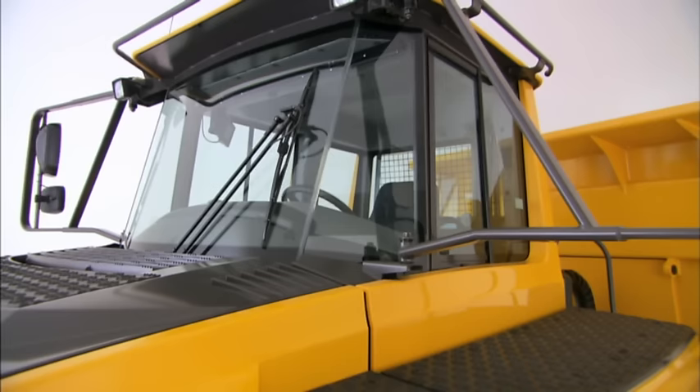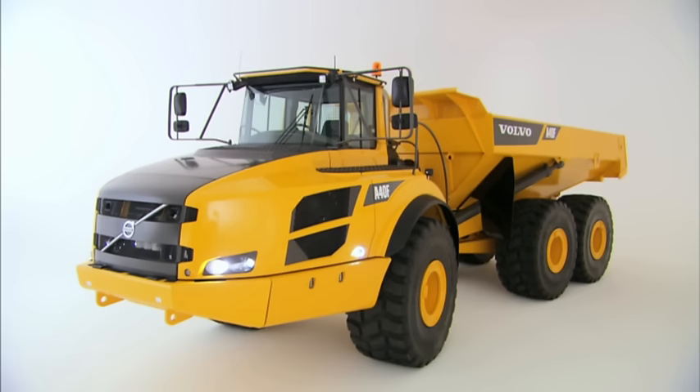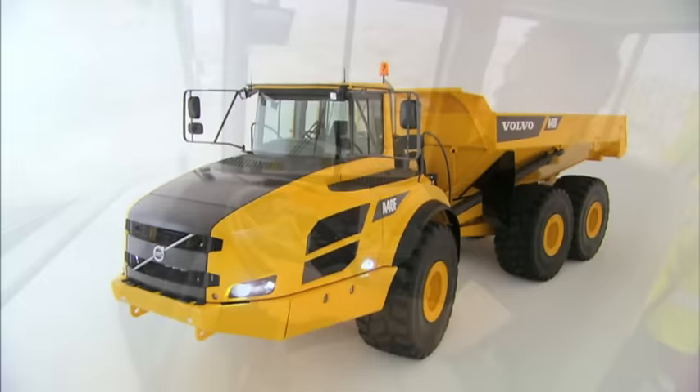The cab of the Volvo articulated hauler is a safe working environment. It's designed in accordance with the ROPS, Roll Over Protective Structure, and FOPS, Falling Object Protective Structure standards.